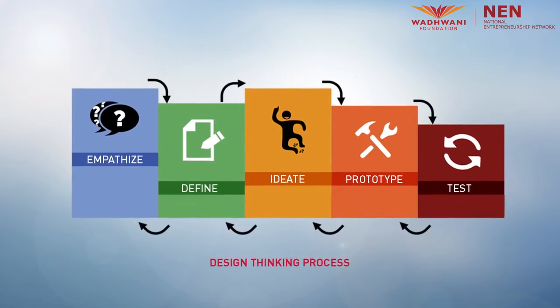As I keep repeating, knowledge is no good without application. So here we go. In this session, you will apply the design thinking process.